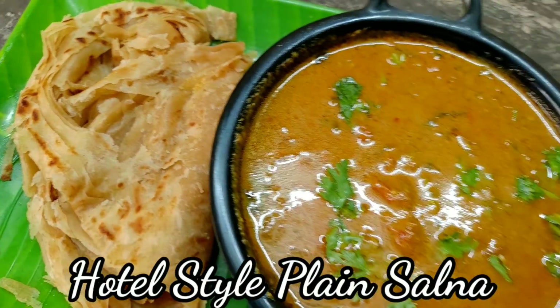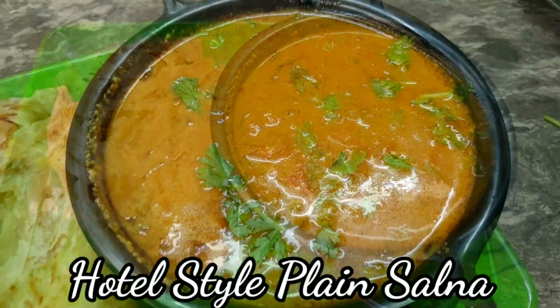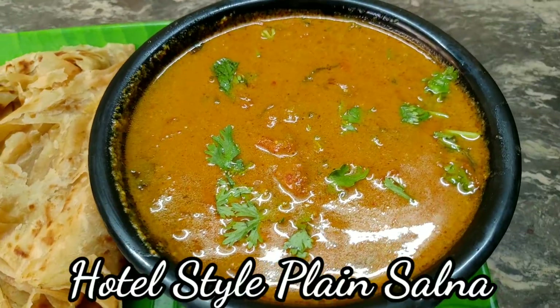Hello friends, welcome to the Rekadu channel. This is a combination of parotas, gheerais, and biryani.